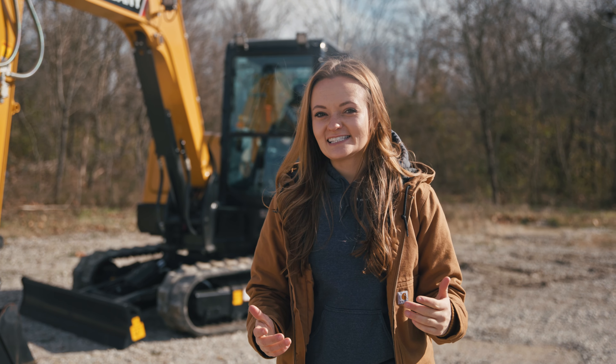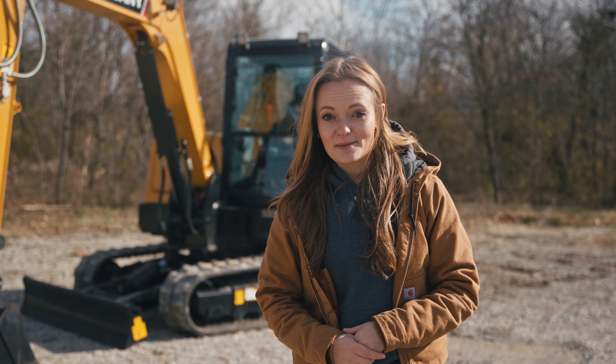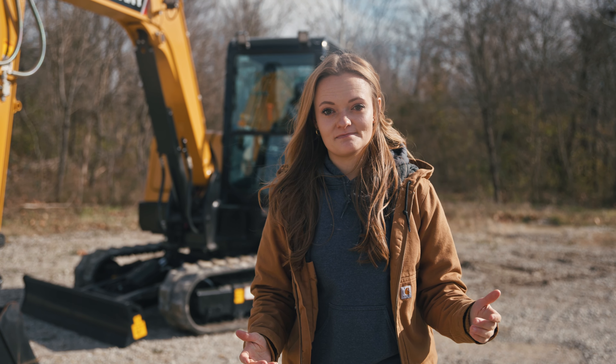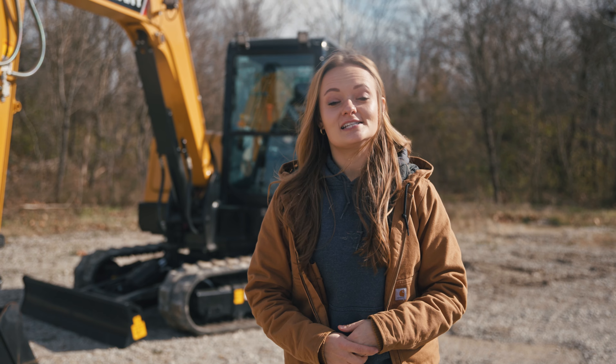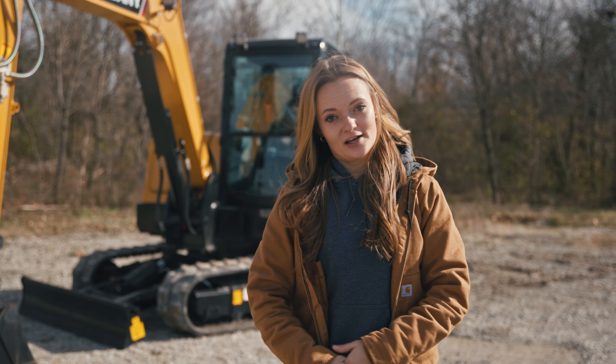We've had a lot of contractors buy the SY60C with tilt buckets to dig in-ground pools, others buying brush cutters or bush hogs to mow along lakes and streams — extra useful with that swing boom — and still others in land clearing applications with high-inertia forestry mulchers to clear brush and trees. We also have a few SY60Cs working at a very large magical theme park doing underground utility applications with plumbing and drain pipe solutions. And of course, with Sany's standard five-year, 5,000-hour warranty, your 60 will deliver max value for your jobs.